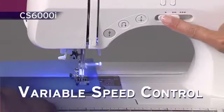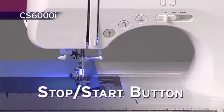The variable speed control and stop-start button allow you extra control when sewing.